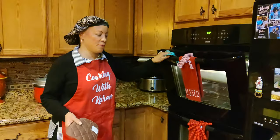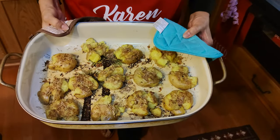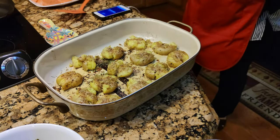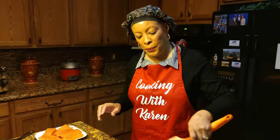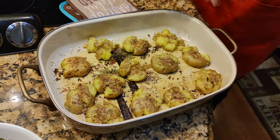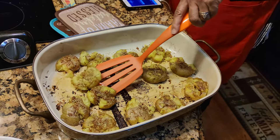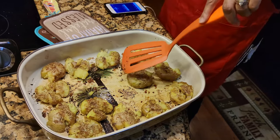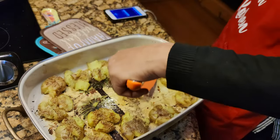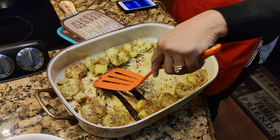Our potatoes have been in the oven for 25 minutes. Let's see what they look like. Oh my goodness, they smell wonderful. Aren't they pretty? We're going to sit them right here on this cooling mat. Now we're going to move our potatoes out to the sides of the pan because our wonderful salmon is going to join them. We're just going to move them right on over to the side. So now we have our potatoes in a nice circle — they are done.